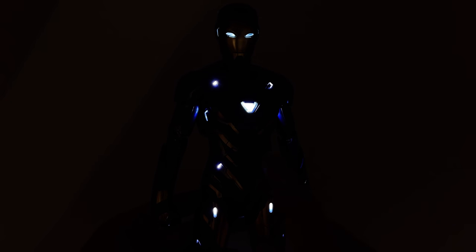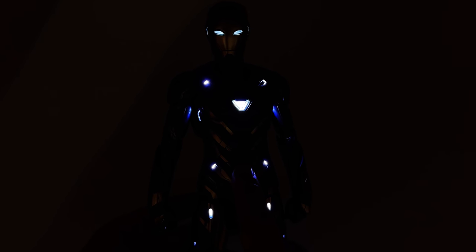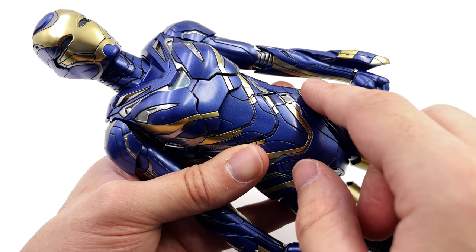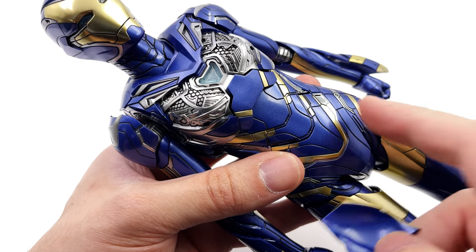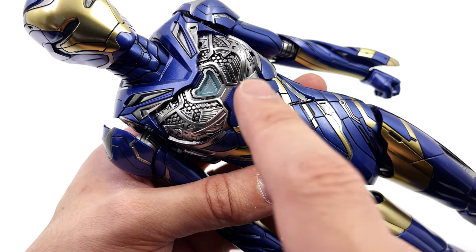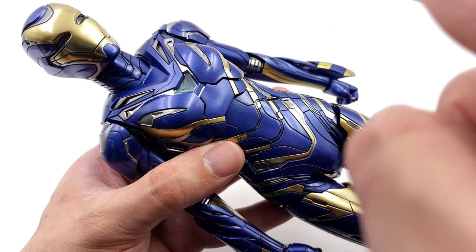I just wish there was some universal power system inside these suits where you hit one button and it lit up the entire thing, then charge it with a USB-C cable — that way you wouldn't have to worry about the teeny tiny batteries and battery doors. I also always find it interesting when Hot Toys throws in little easter eggs such as this removable chest plate. It's something we never saw in the film, but as you can see you can remove the chest plate to reveal gorgeous detail on the inside — something they absolutely didn't have to do.